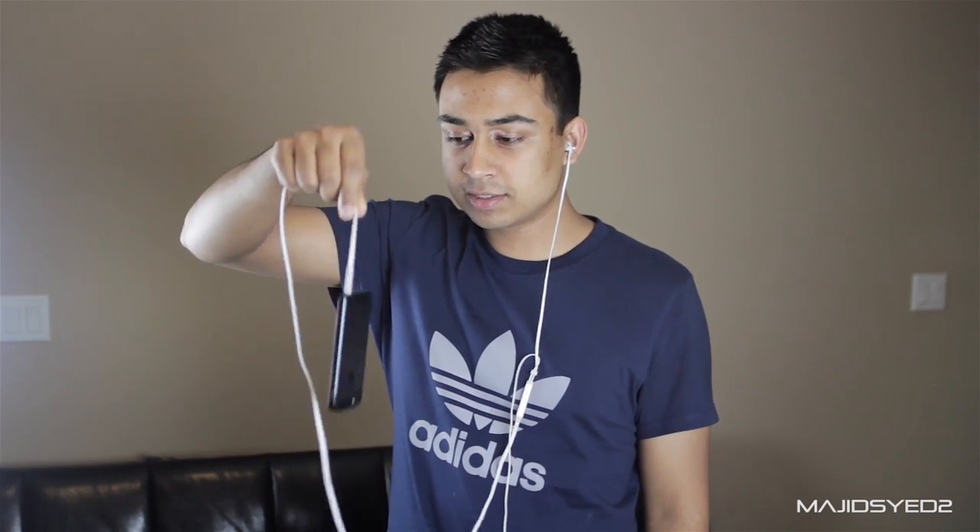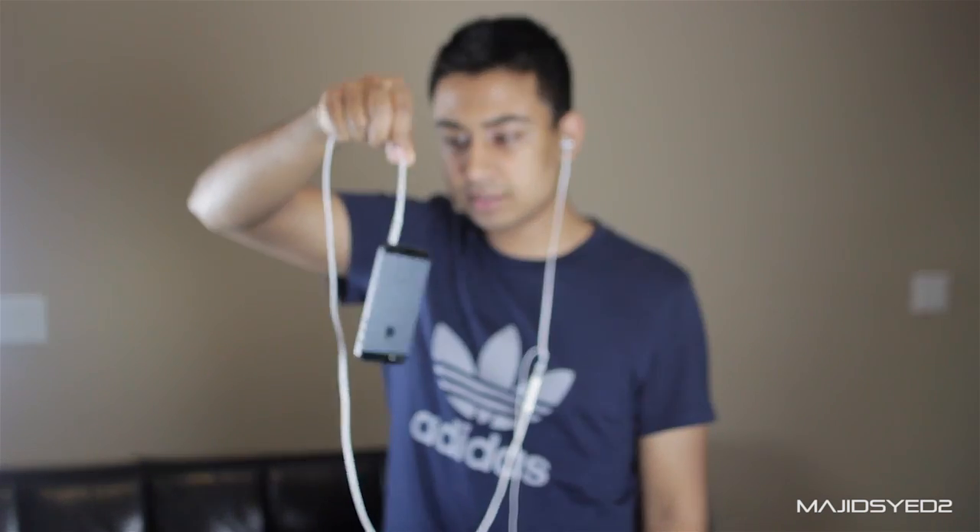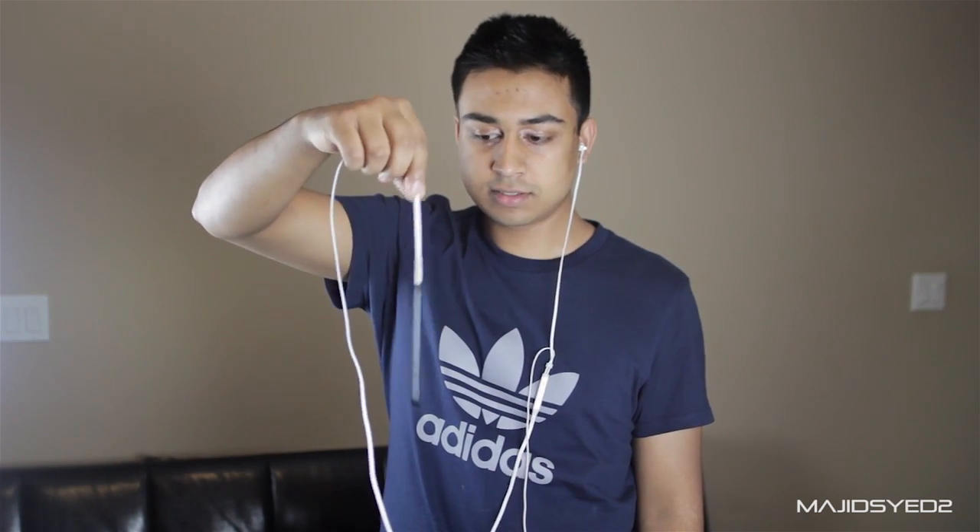The 3.5 millimeter jack plugs into your device — as you can see with my iPhone, it's a very secure, tight fit so it doesn't come out even when I shake it up and down.